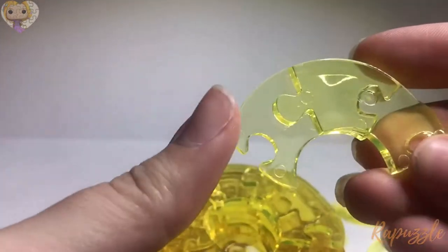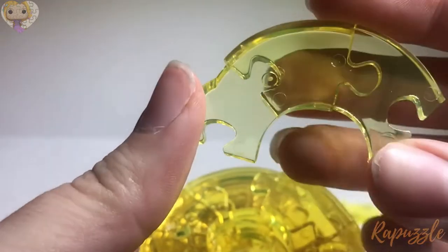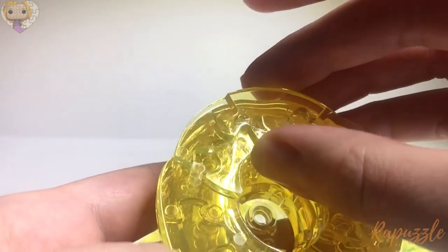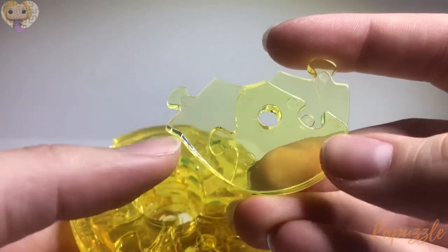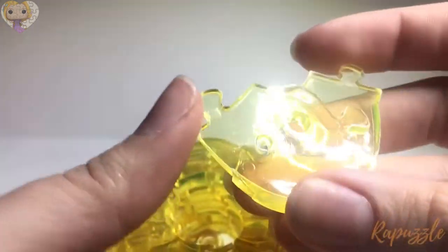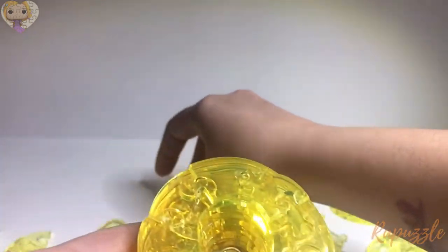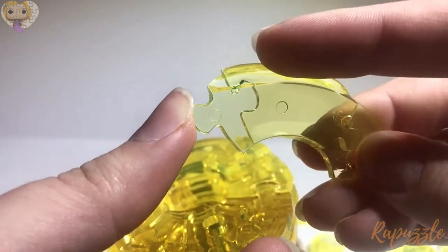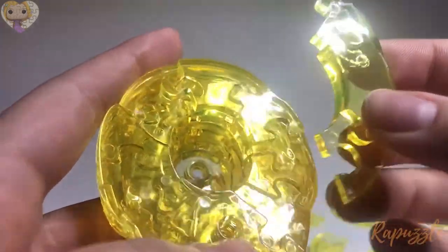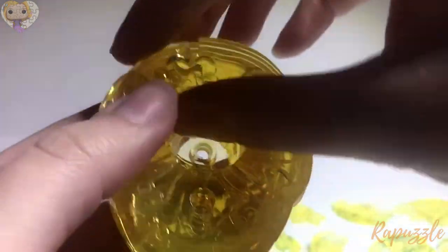The next piece is this one right here — it has one going out and one going in, and when you flip it over it has two going in. Here's the next piece: it has a hole going through the middle, one coming out, one going in, and when you flip it over it has two going out. The one with the two going out is going to fit right over the hole down here. The next piece has two going in and when you flip it over it has two going out with an angle going up that way. That one is going to go towards the top corner over here.